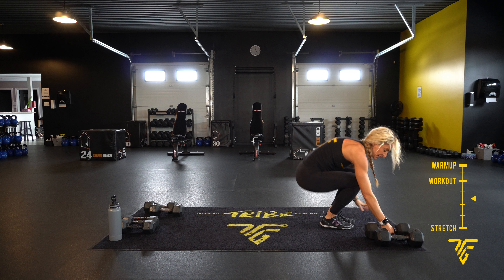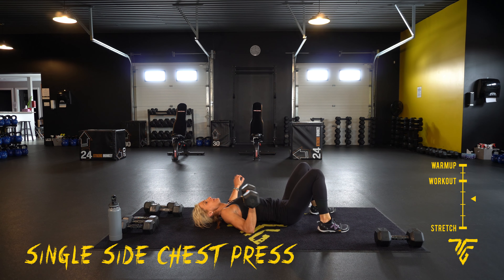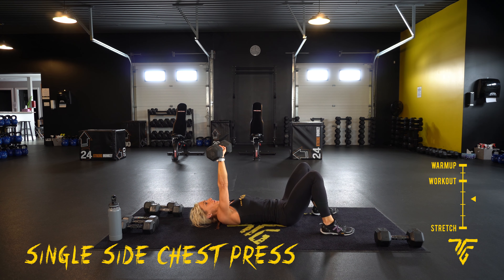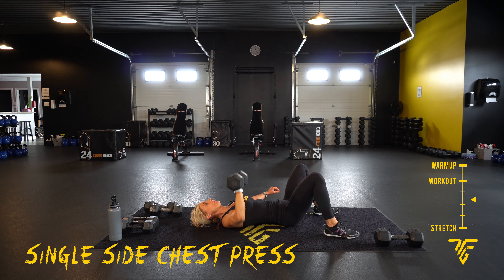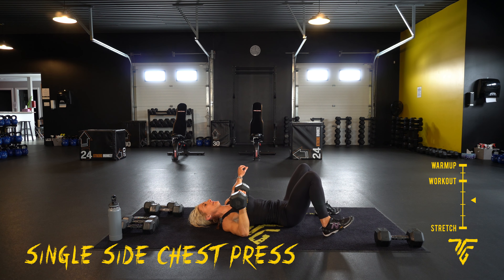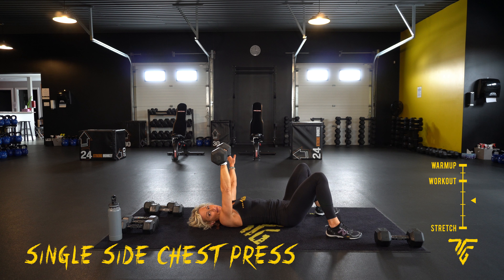All right, take it down — single-sided chest press. You're just going to stay on one side. Here we go. Ten seconds, a couple more, take your rest.